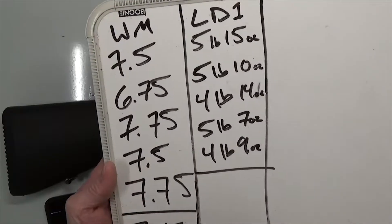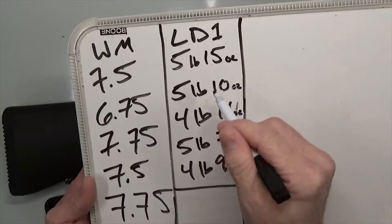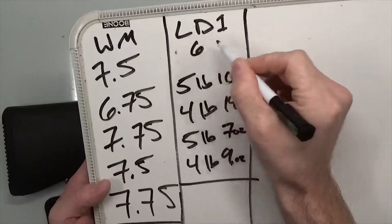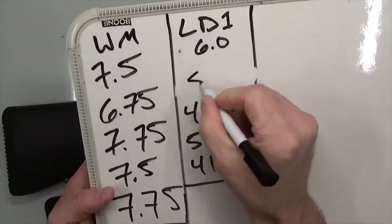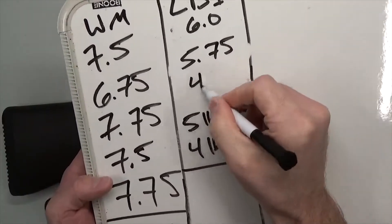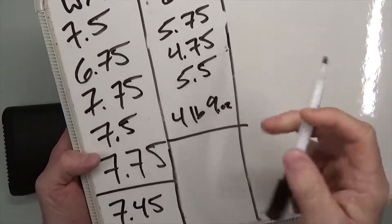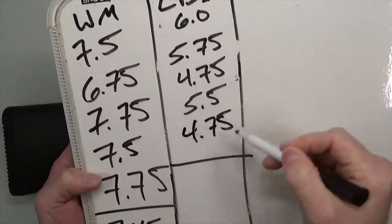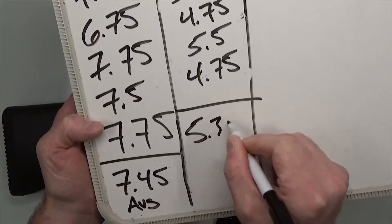Let's convert everything to decimal pounds to keep it simple. Five pounds 15 ounces rounds to 6.0. Five pounds 10 ounces is about 5.75. Four pounds 14 ounces is about 4.75. Five pounds 7 ounces is about 5.5. Four pounds 9 ounces is 4.75. That clears up the murkiness and you can see a general average. Adding it all up and dividing by five, the average comes out to 5.35 pounds.